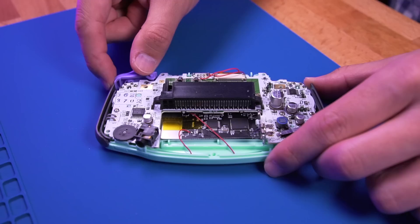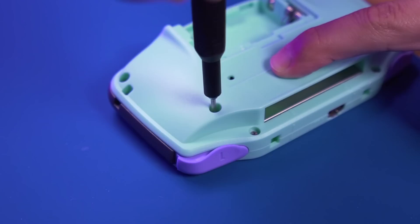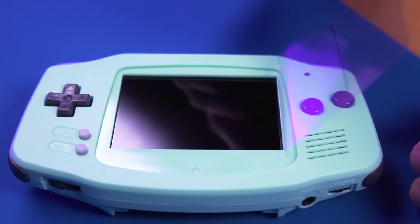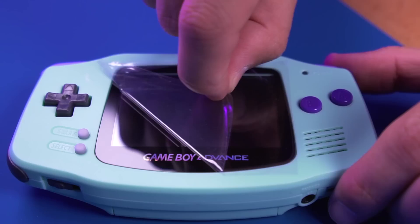With all the soldering complete, go ahead and install the L and R triggers and then button up the console. Remove the protective film and then install the glass screen lens. And then finish things off by applying the rear label. Install some fresh batteries, and you're done.